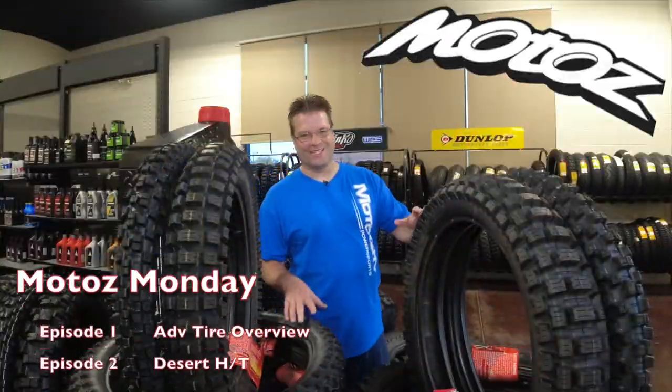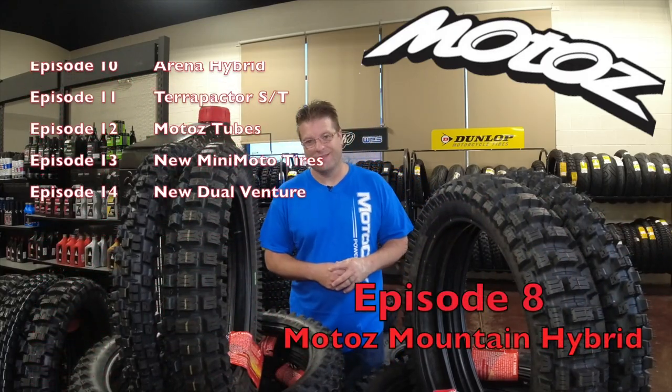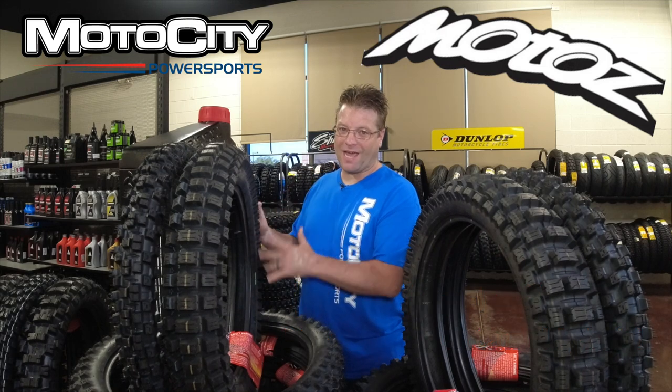What's going on guys, I'm Kyle Bradshaw and welcome to MOTA's Monday episode number eight. Today we're talking about the MOTA's Mountain Hybrid.